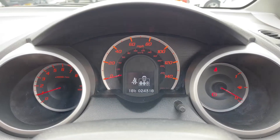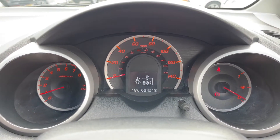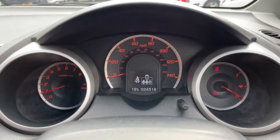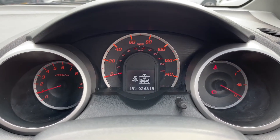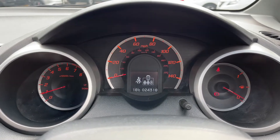Inside now, taking a look at the small digital screen, as you can see the vehicle has run less than 25,000 miles, which is great for a vehicle of this age. Being a Honda, you do have that reliability, so it can do plenty more.